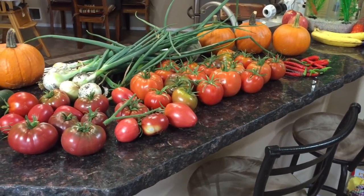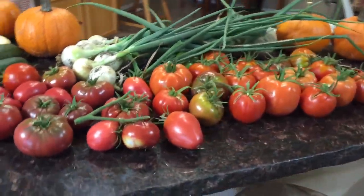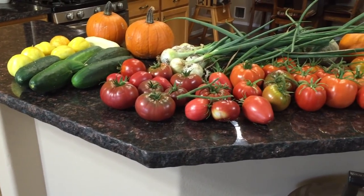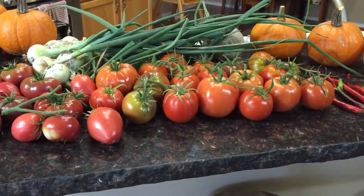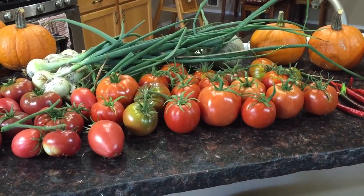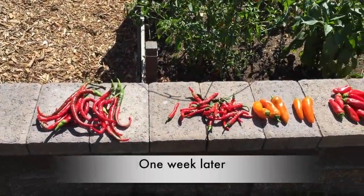It's fall here in the High Desert Garden. The last couple of nights have been 33 degrees, which is one of the reasons for the rush to harvest. I have loads more tomatoes and other things out in the garden that aren't ripe yet, so I'm really hoping they don't die off with any freezing weather.